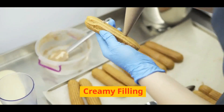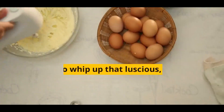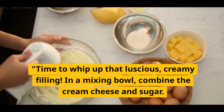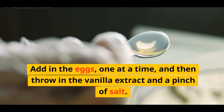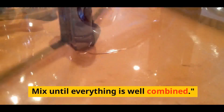Time to whip up that luscious, creamy filling. In a mixing bowl, combine the cream cheese and sugar. Beat until smooth and creamy. Add in the eggs, one at a time, and then throw in the vanilla extract and a pinch of salt. Mix until everything is well combined.